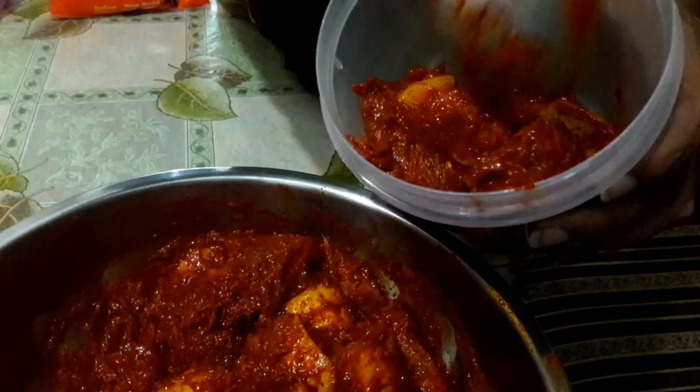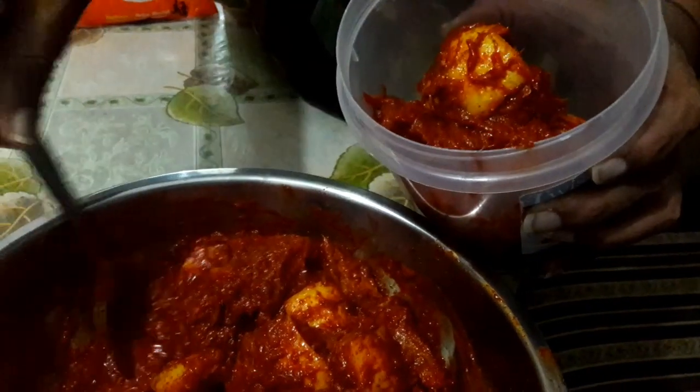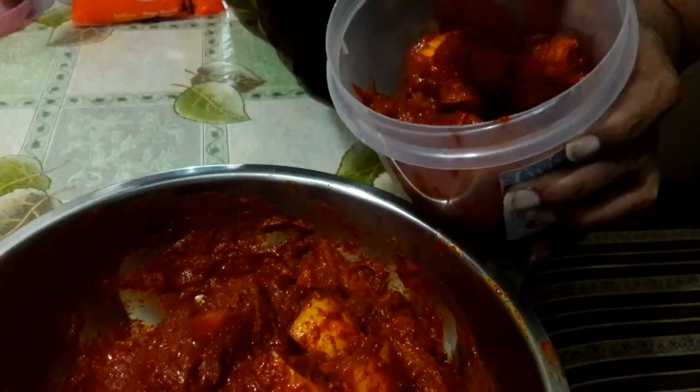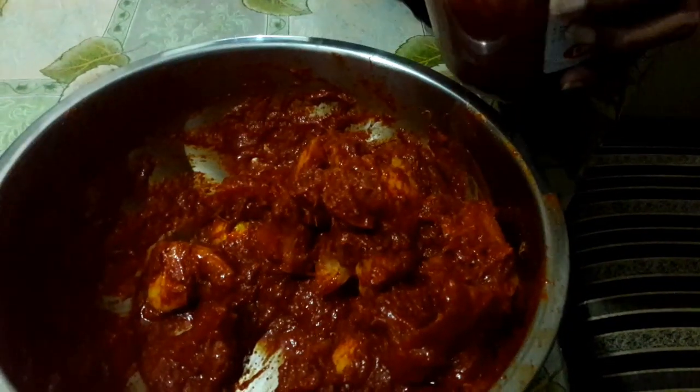This is one of the traditional and healthiest pickle recipes which I have shared with you. Please try out this recipe and let me know your feedback in the comment section below — I would love to hear from you all. This pickle stays fresh for a year if stored in an airtight container and kept in the refrigerator.